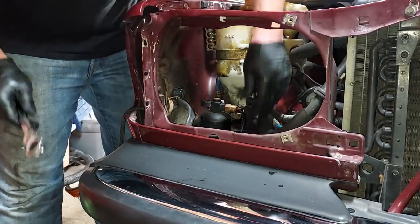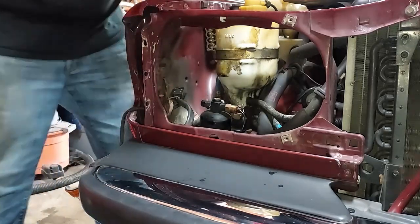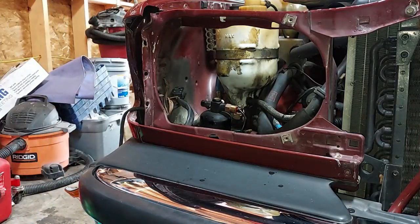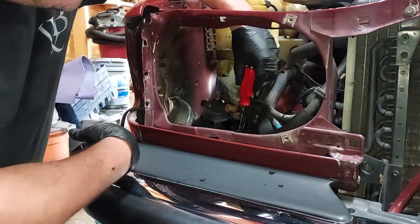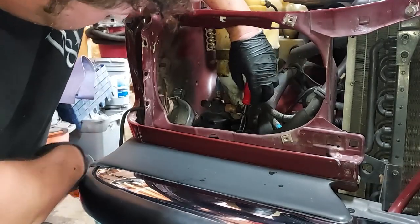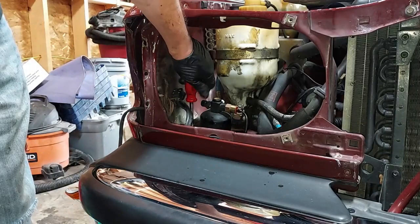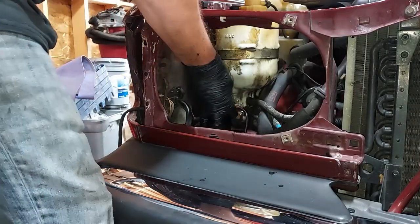We got both of those off. Now we can remove the receiver dryer using an 8mm — there are two sheet metal screws. There we go, and now we can pull out our old receiver dryer.